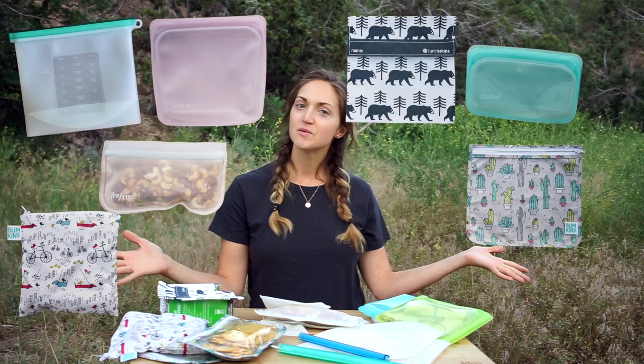Hey guys, welcome to my channel. I am Amanda and in this video I'm going to review a ton of reusable plastic bag options for hiking and camping. I really wanted to reduce my consumption of single-use plastic, so I went on the hunt for the perfect bag I could use for my hiking snacks and for leftover food when I'm out camping. I've tried a ton of options and I'm going to share with you what I like and what I don't like.